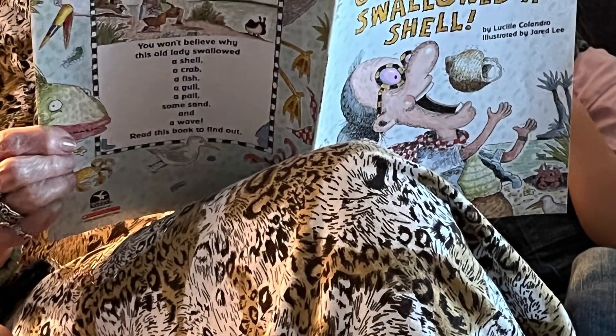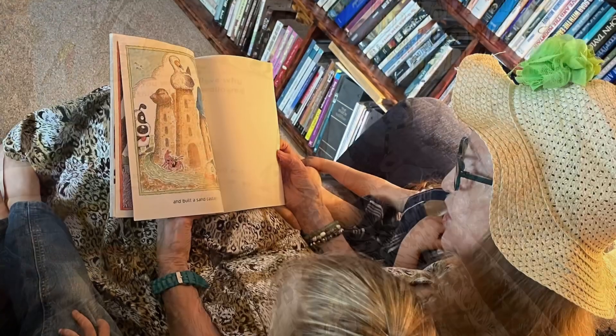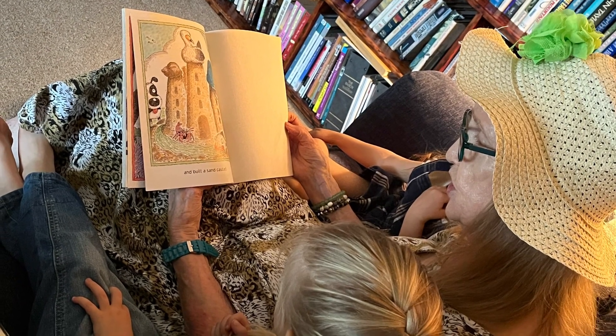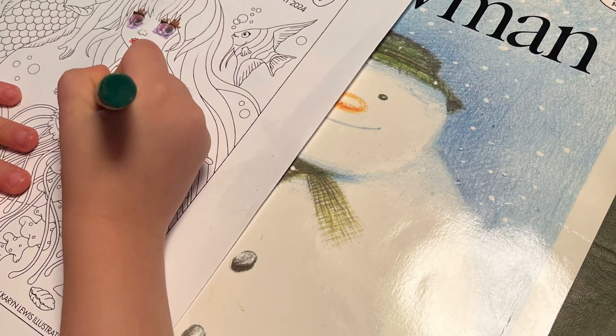Today we did a little bit of a seashell activity. First we read 'The Old Lady Who Swallowed a Shell,' and then we colored some mermaids and jellyfish princesses.